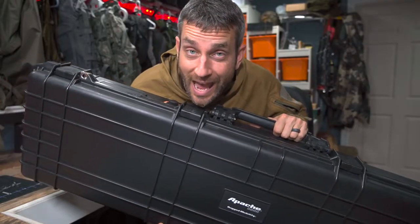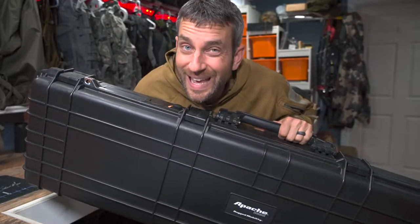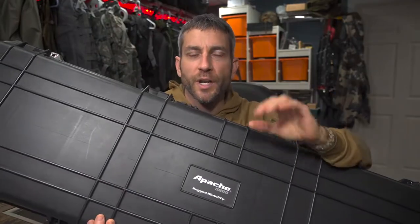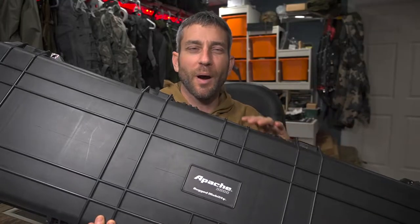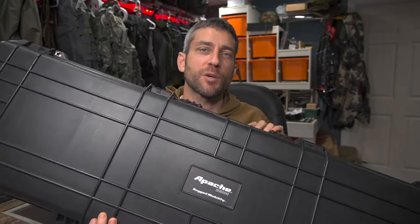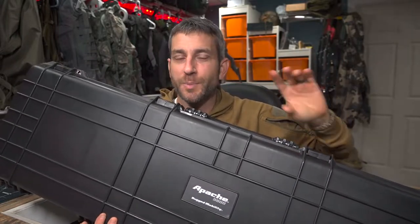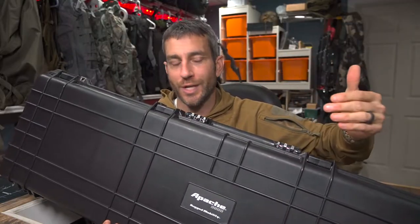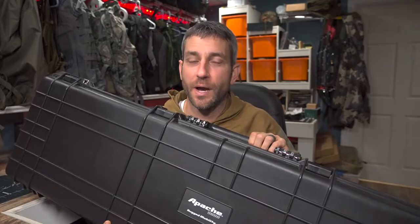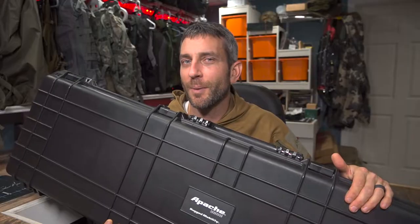This case is excellent — great value, great features overall, definitely rugged, and it does exactly what I need. I'm going to take you through all the details on how I built this out, talk about how this works for me, and maybe give you some ideas about how this might work for you. This is excellent right out of the box, but there are a few things you can do to make it a little more durable for the long-term. Stay tuned.